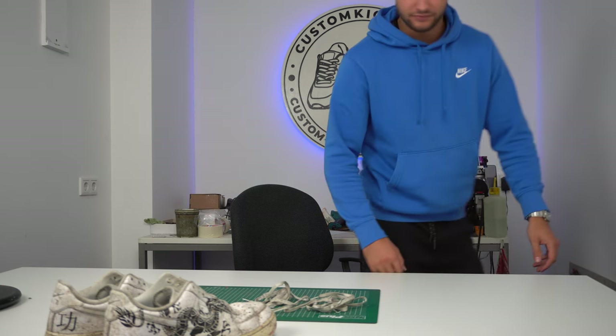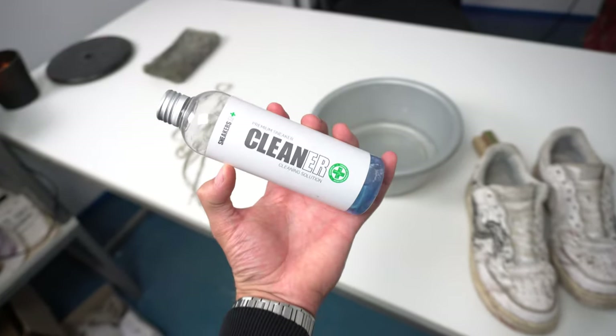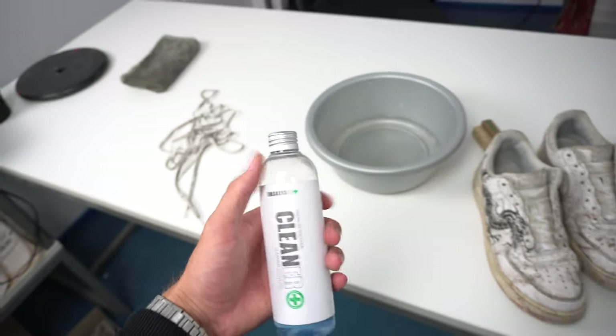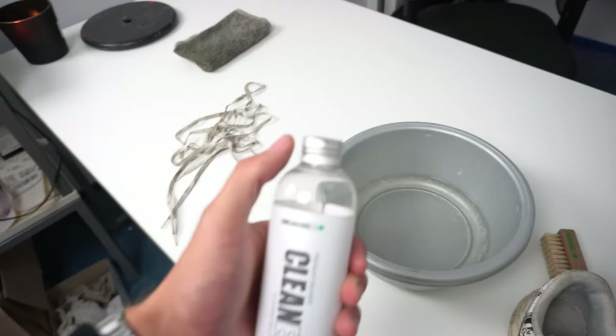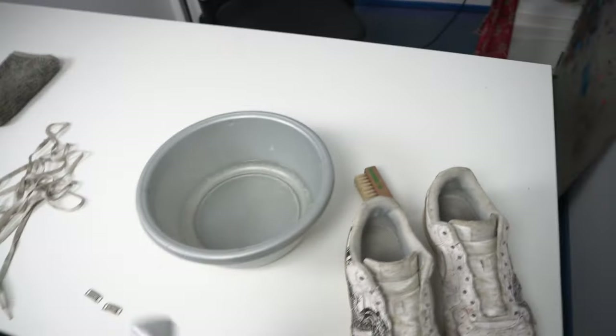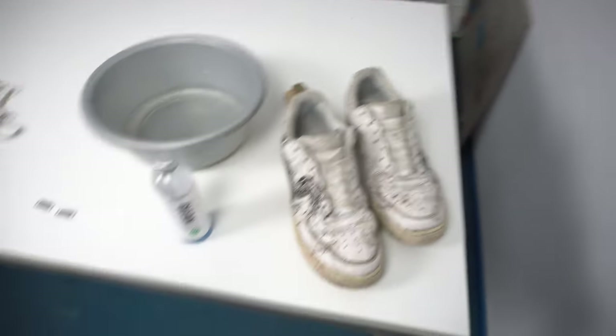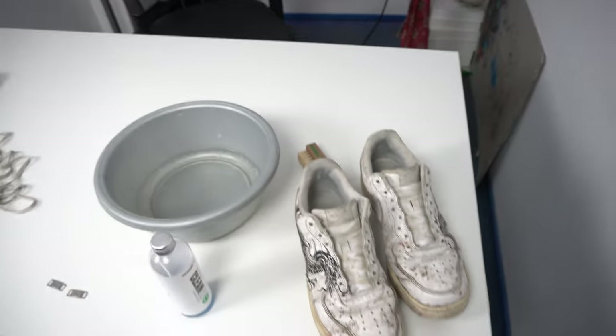Let's put on an old hoodie first because we are going to get dirty. To clean these Air Forces we will be using the Sneaker ER Plus — it's a premium sneaker cleaner. You unscrew the bottle, take 200 milliliters of lukewarm water, dip the amount of the lid right in it, mix it up and you're good to go. You can also use dish washing soap, but I prefer this because it's better for the leather and the mesh or fabric in the shoe.